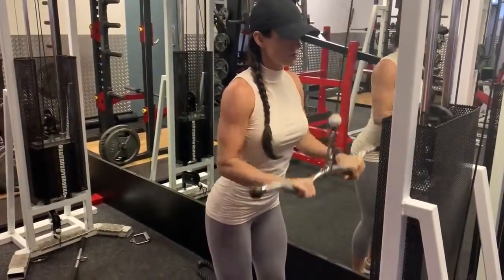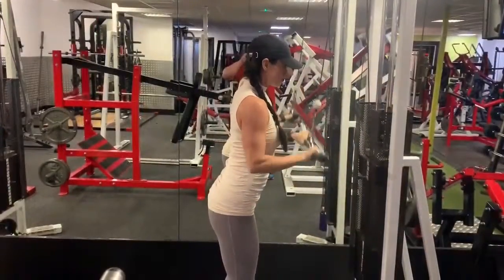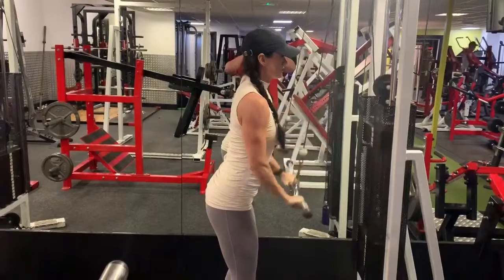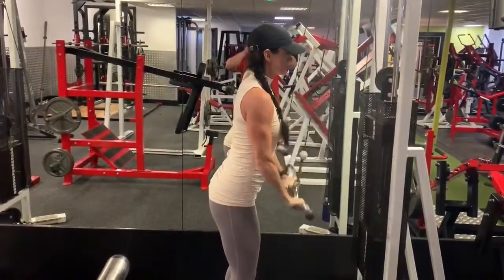Keep your gaze nice and ahead of you so that your neck is in a neutral position. You want to bring the bar up to just below your chin and then exhale and push it down towards your toes.